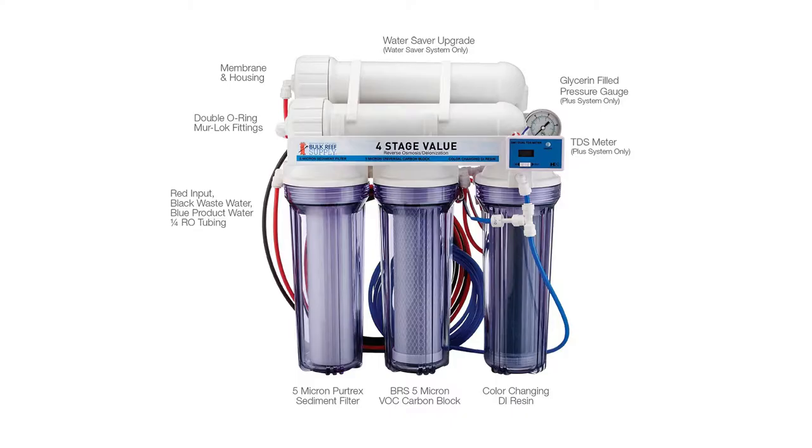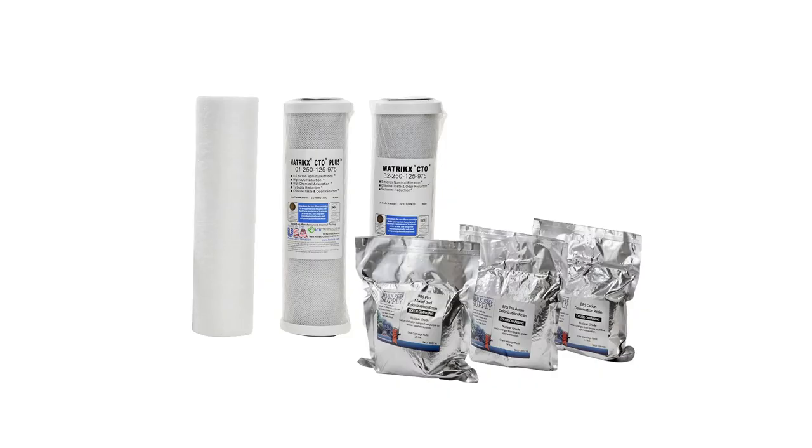Number 4 is an RODI system. Bulk Reef Supply tends to have sales around Black Friday with great RODI systems and filters at great prices. If you don't want to get a brand new RODI system, you can just get them some new filters to bring their water back to 0 ppm and really clean. An RODI system will make a great gift.